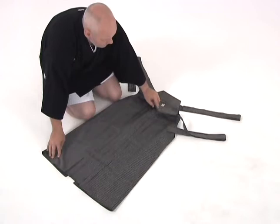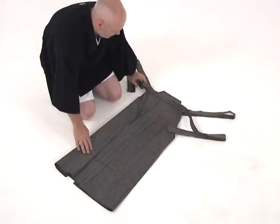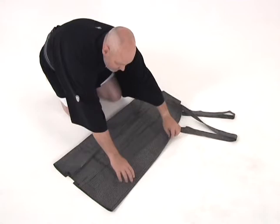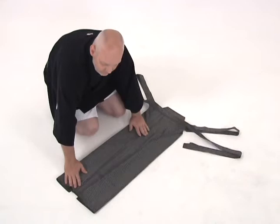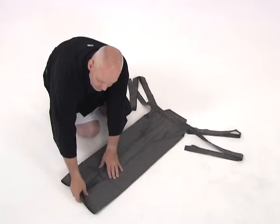Then we start by folding in the outside of the hakama toward the inside pleats, and we fold that until it's even with where the top string meets the hakama itself. We do the same on the top side, bringing it forward until we have a straight line from the bottom of the hakama up to the top. Now we should have a nice, long rectangle. We take the bottom, pinching all the pleats together, and we fold it up in one section. Then we fold it once again, and a third time.